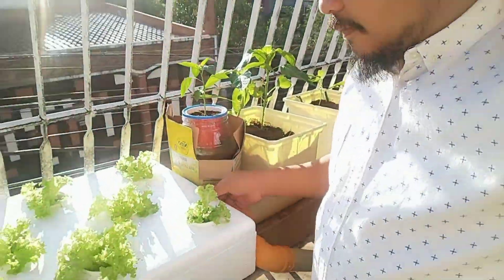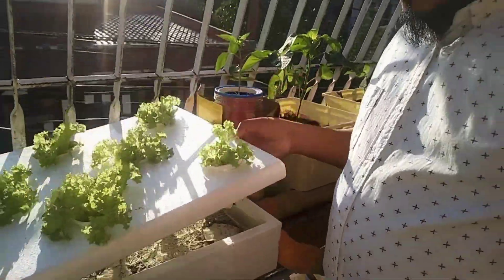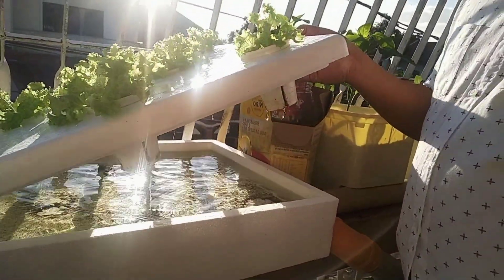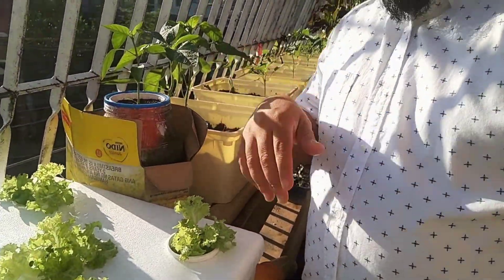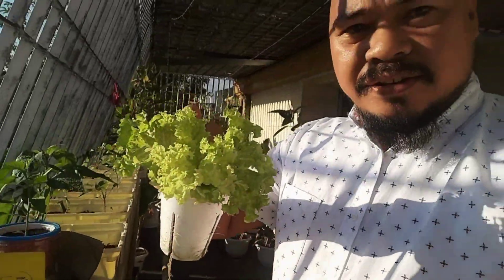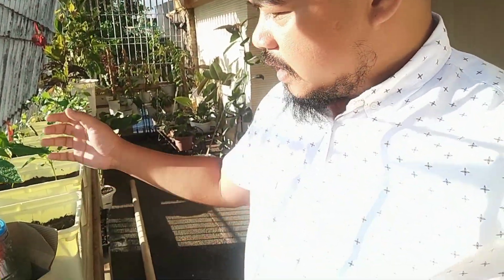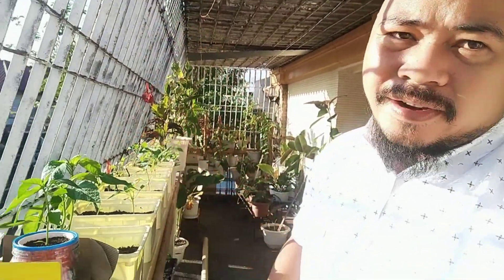I have Strosa here — this is a Kratky method, so the water is stagnant and the roots grow under. This is my harvest. I have one here and I let the Strosa flower and harvest the seeds.